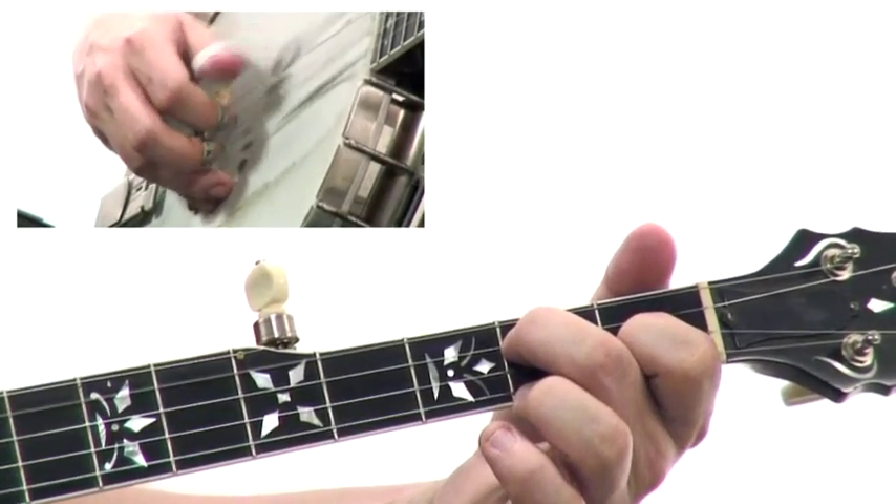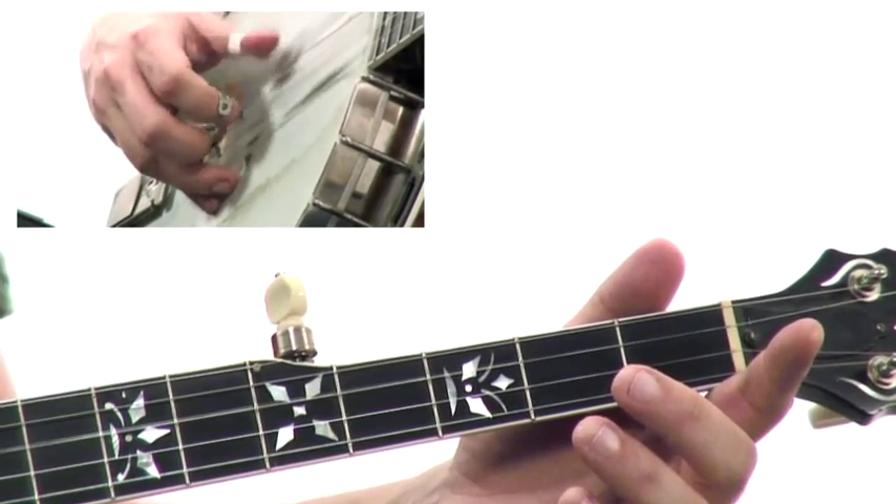After the alternating thumb roll, we move on to the forward roll, and the forward roll is absolutely the foundation of good bluegrass banjo playing. If you worked on the other two rolls, you're going to pick up the forward roll really quickly and start feeling like you're really playing the banjo.